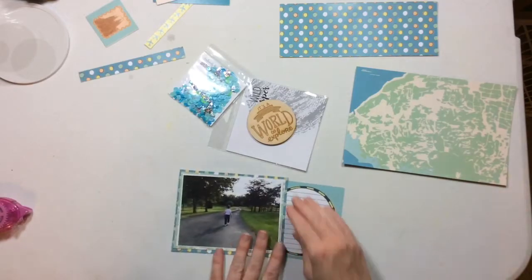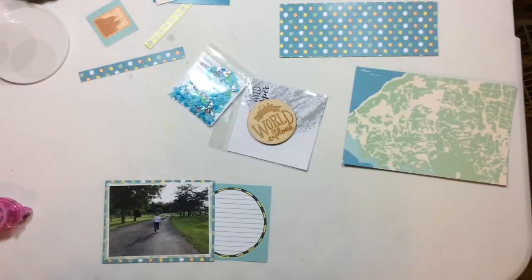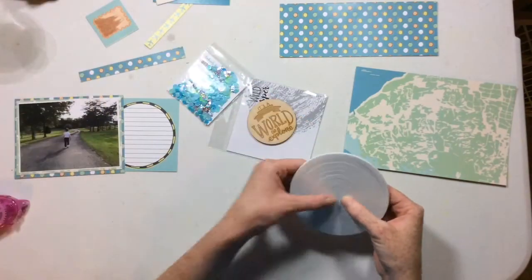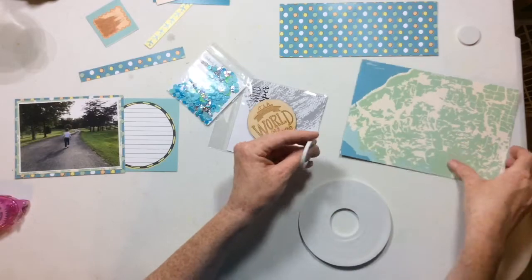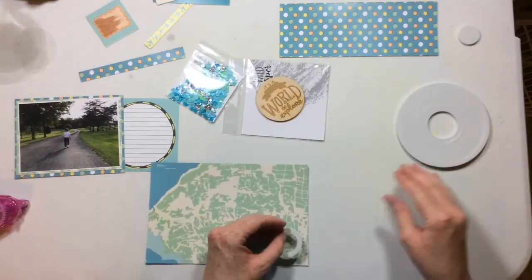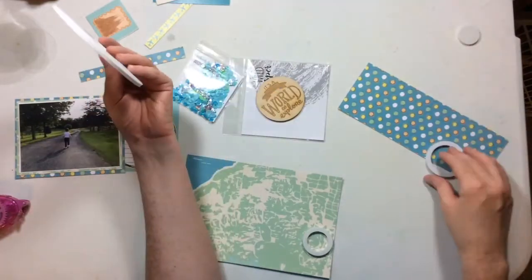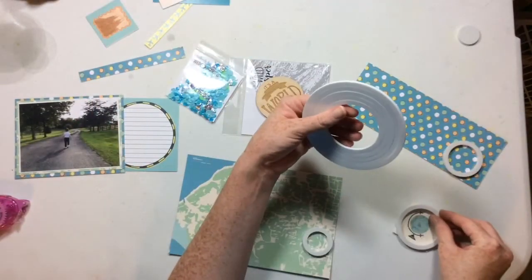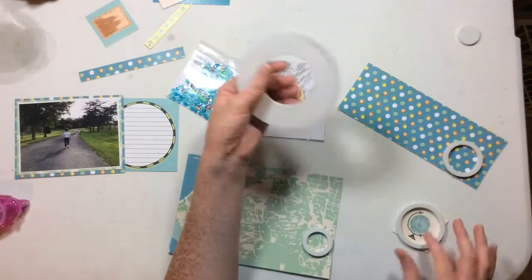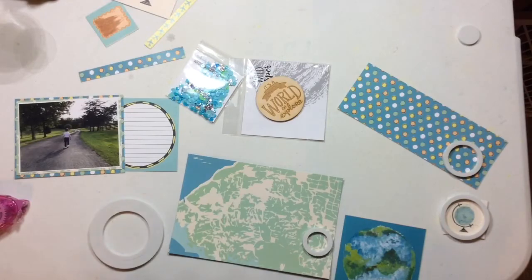This little card from the card pack is basically just going to be used as a place to hold the wood veneer, and that wood veneer is going to be the title. So now I'm going to create some shaker pockets. What I have here is a product by Queen and Company — these are called foam shakers. They come in all different shapes and sizes.